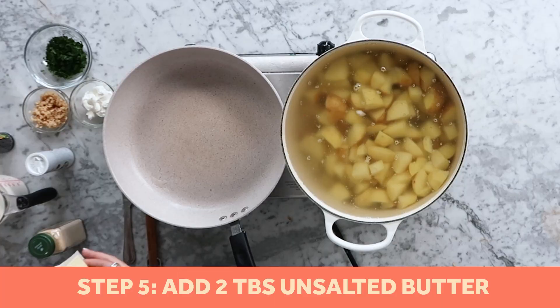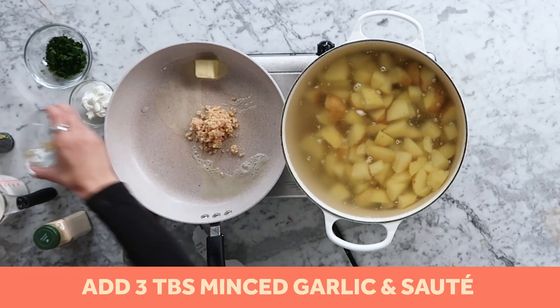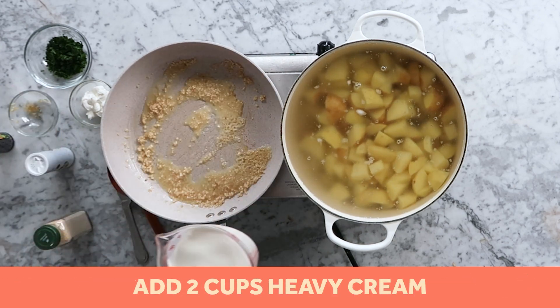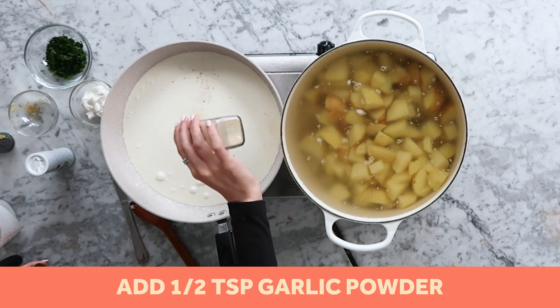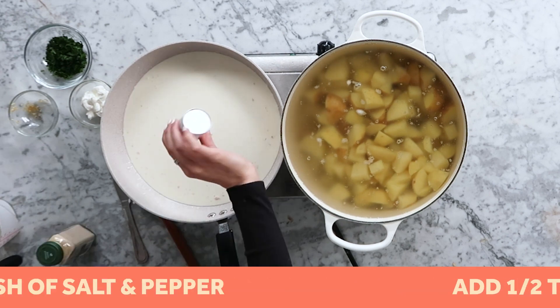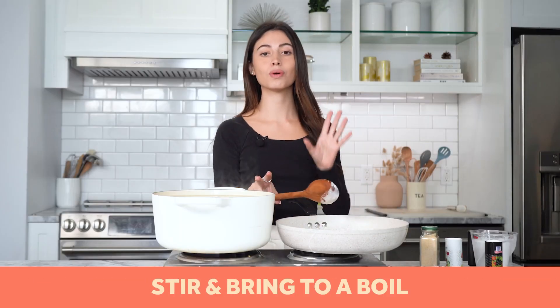We're going to start making our cream for the mashed potatoes — that's what makes it creamy. We're going to add two tablespoons of butter, then three tablespoons of minced garlic and sauté it, then two cups of heavy cream, then half a teaspoon of garlic powder, then a dash of salt and pepper, and bring it to a boil.